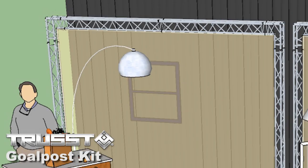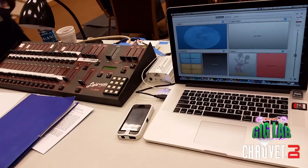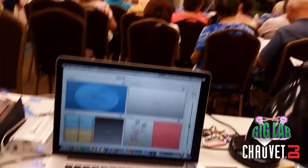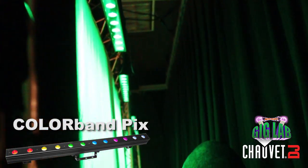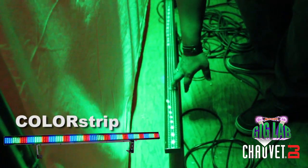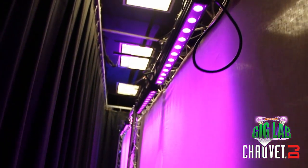The centerpiece of this set with the Chauvet fixtures are these two goal post kits with the scrims attached. As you can see, we've got them lit, and we're going to take a look at what's lighting them from behind. We've got a mixture of things happening back here. The main fixtures coloring these scrims are Color Band Pix — I've got six of them — and I've also got two color strips accenting these as well. These things will change colors depending on what scene we're in and what gobo is projecting on the screen. It really gives us a lot of variety to change the locales from scene to scene.